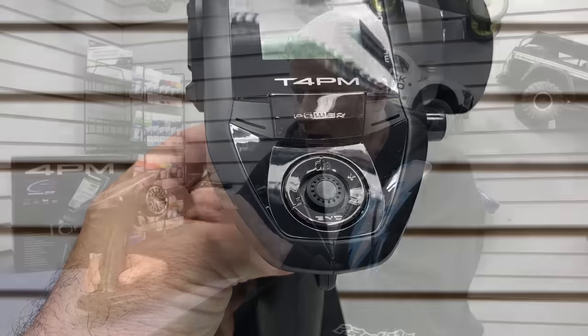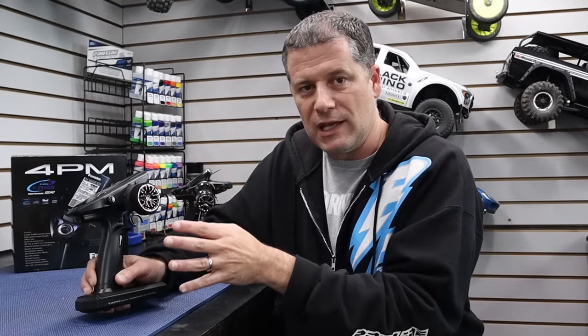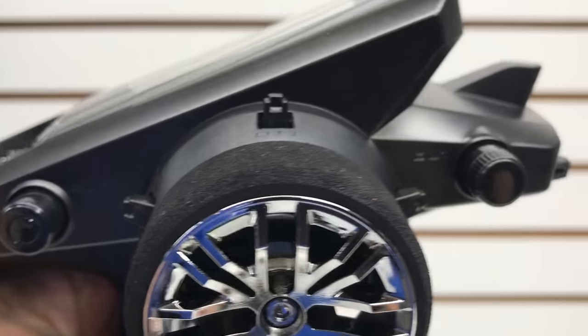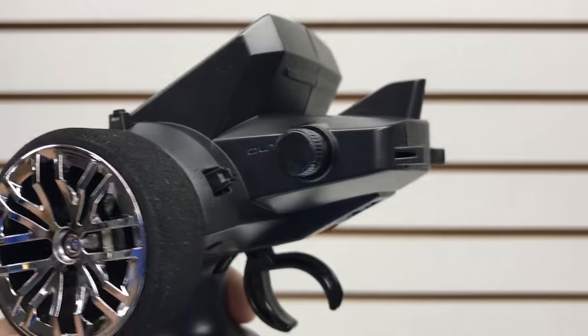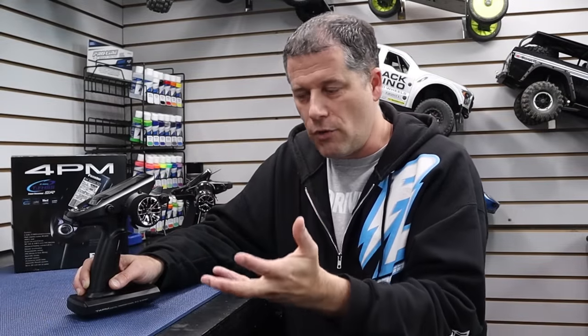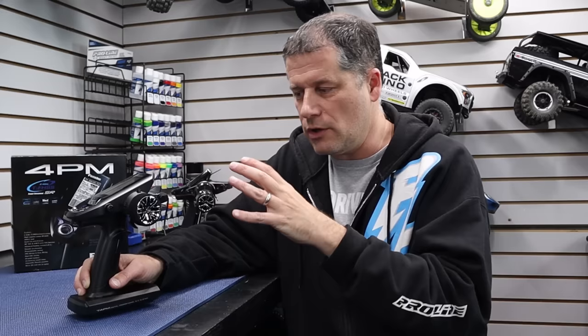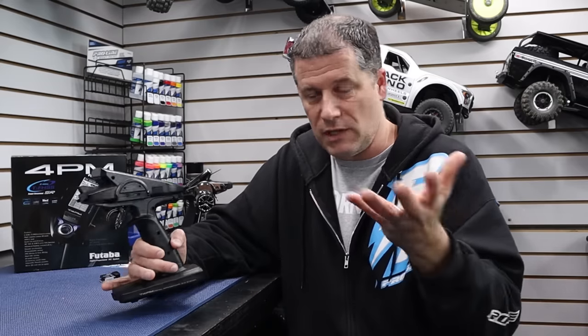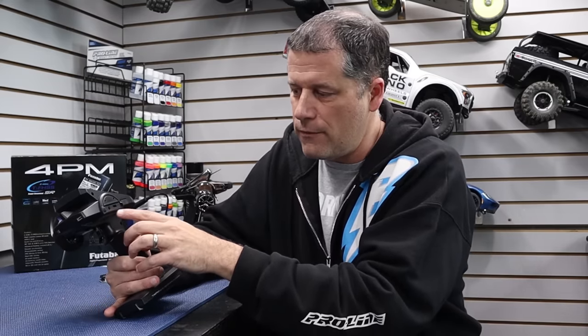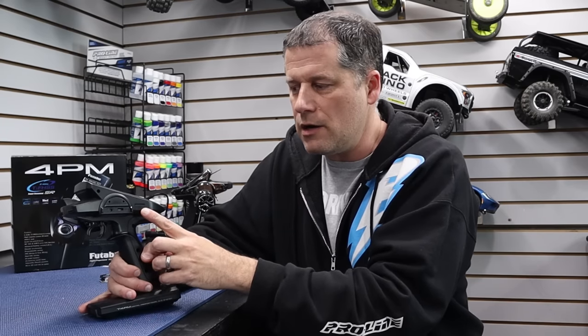On the face of it we've got a bunch of different trim dials — this thing is loaded up with trim dials. Some of them are a momentary switch, we've got dual rate buttons, other trim dials up top, and even a trim dial over here as well. So there's a lot of stuff you could set up. If you're into crawling and maybe want to control lights, a winch, or even a dig, you can do that with this radio system.